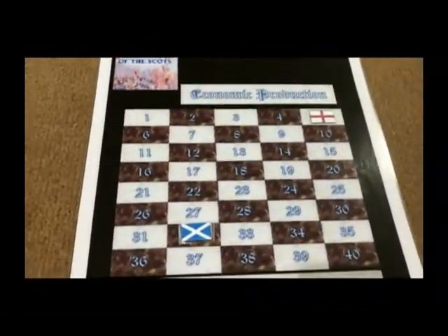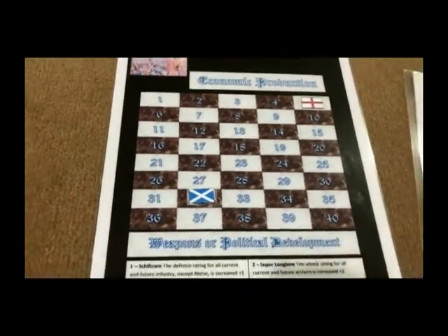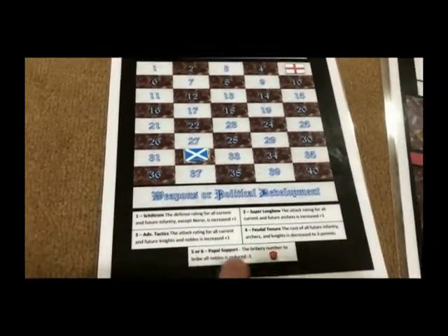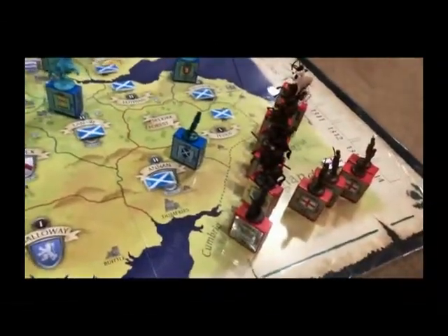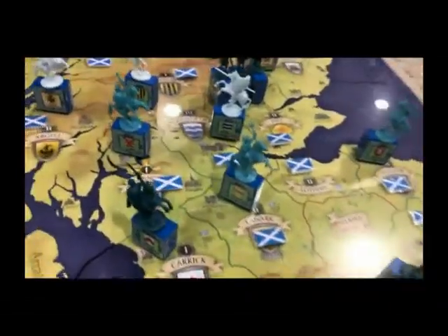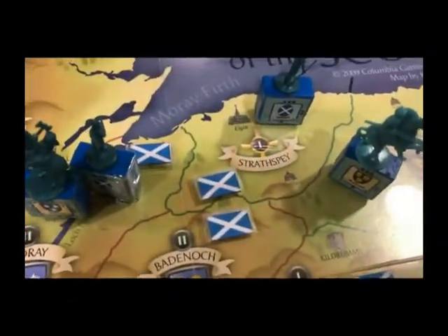At the beginning of the Braveheart scenario, England has an economic production of five and Scotland begins at an economic production of 32. None of the weapons or political developments at the beginning of the game have any flags on them. Not all territories can produce new units, so some territories have more strategic value than others. England can always produce new units, but there are only three Scottish territories that can produce new units: Lennox, Fife, and up in the north, Strathbury.